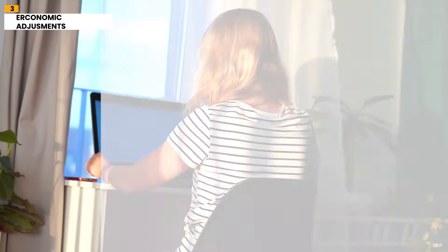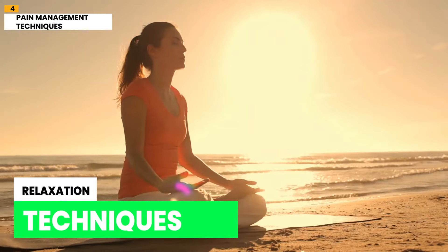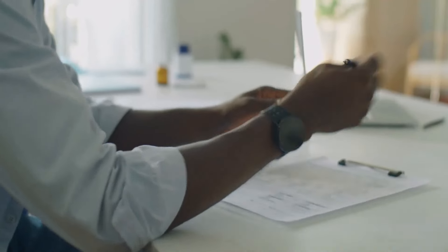And last, but not the least: Pain Management Techniques. Employing pain management techniques can help you cope with and alleviate lower back pain. These techniques include hot or cold therapy, massage, relaxation techniques, and over-the-counter or prescribed pain medications. It's important to note that while these points can be beneficial for many people with lower back pain, it's always recommended to consult with a healthcare professional for a comprehensive evaluation and personalized treatment plan based on individual circumstances.